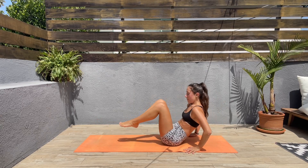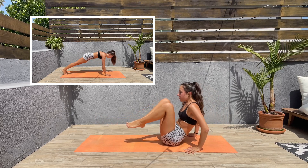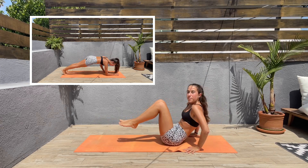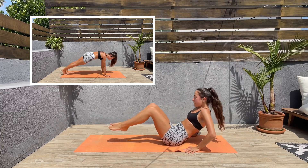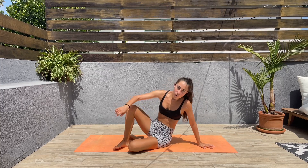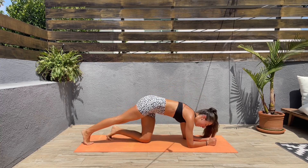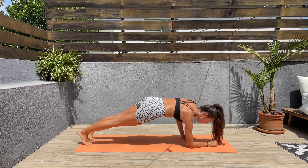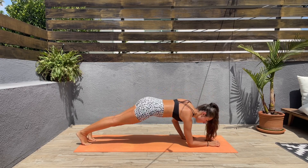For the next exercise we'll be turning around and we'll go from low plank to high plank and from high plank to low plank. Let's come to a low plank and then let's come to a high plank. Keep that core engaged, lower back down, and repeat.